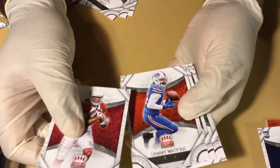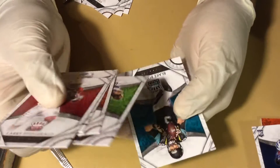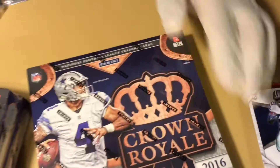Larry Fitzgerald, Sammy Watkins, Jeremy Langford, Russell Wilson, and Blake Bortles. Oh geez. What a pleasure it's been.